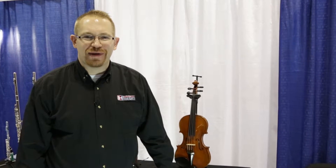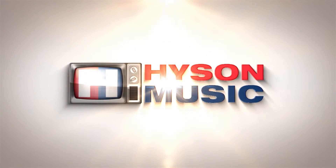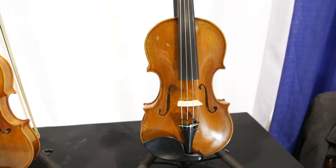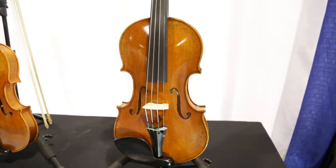Hi, my name is Justin Gruzzo from HeisenMusic.com and today we're here to take a first glance at the Wilhelm Klier German-made Eastman Strings Violin. This is a professional model violin — the VL702 model. It's a full-size violin, only available in full size, and it's also only available in a Guarneri pattern.